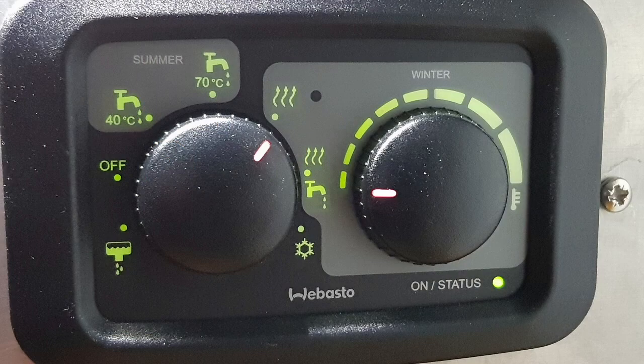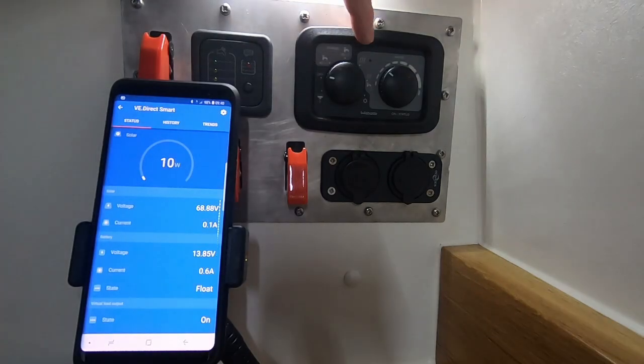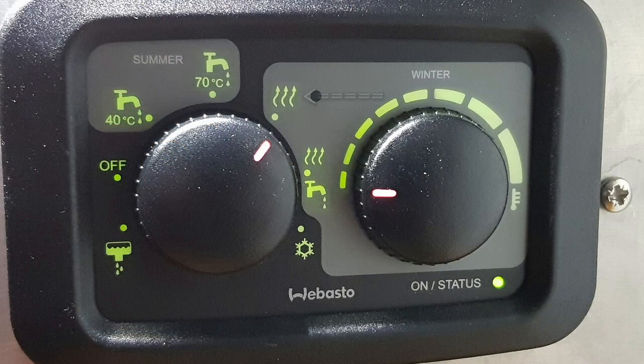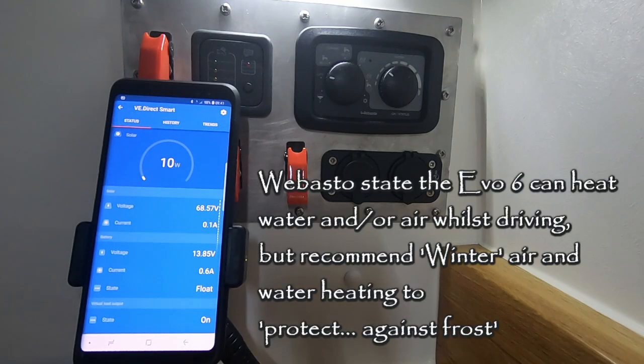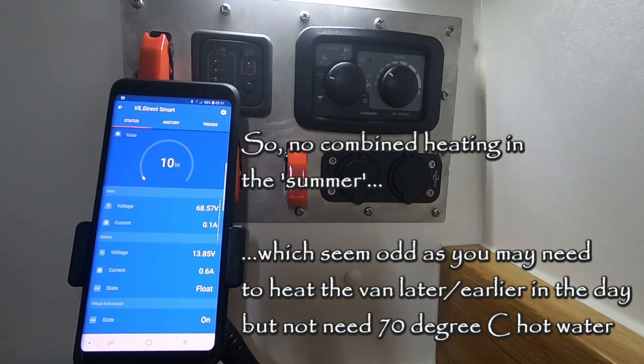In winter mode, you have the option of both heating the van and the water, or just heating the van. On the top right it's just heating the van, and down in the middle is heating the van and the water. When you choose winter mode to heat the van and the water, you can't choose between 40 degrees and 70 degrees — the water is heated to 70 degrees centigrade.